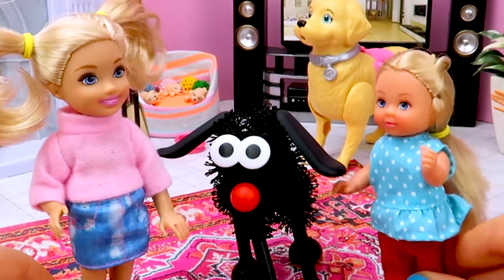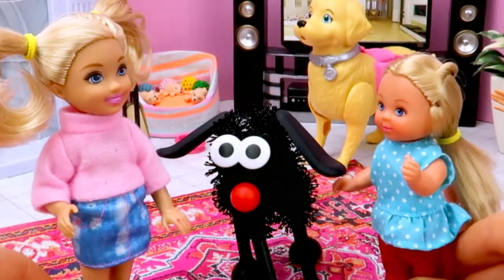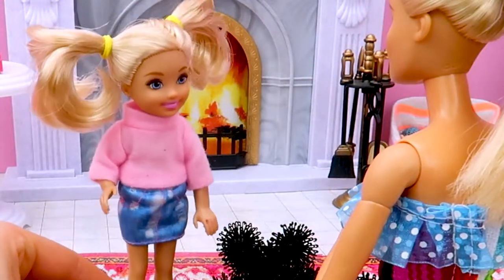Chelsea! Chelsea! Let's create a new animal! Now, Barbie, let's meet Kitty.